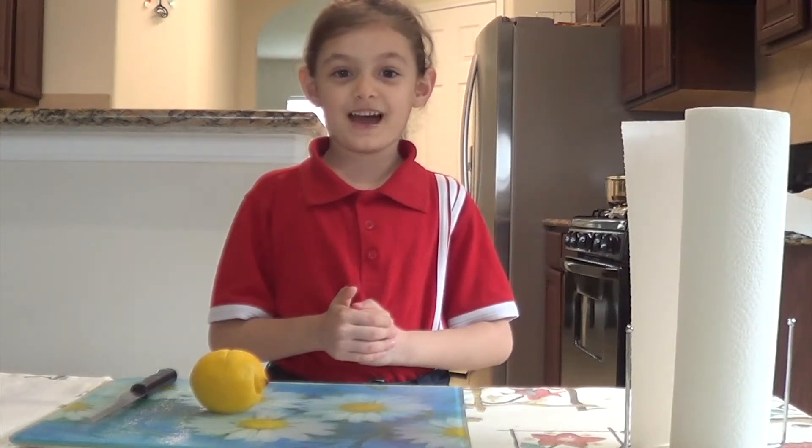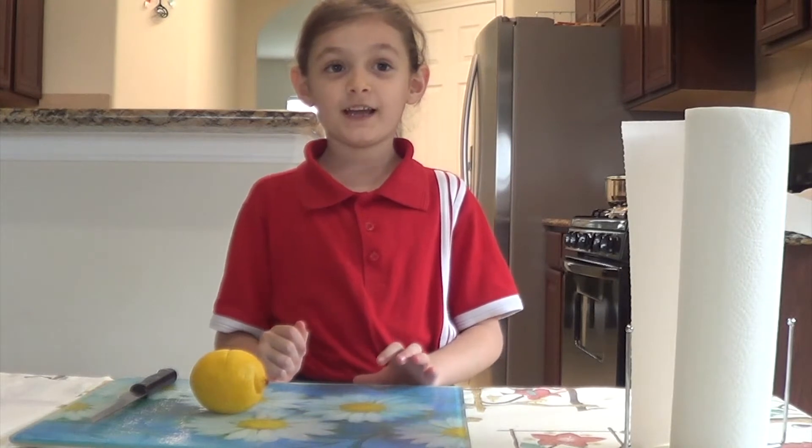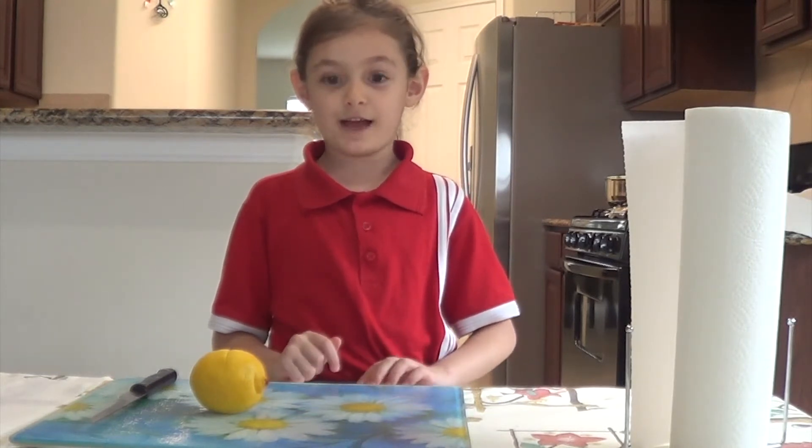Hello, my name is Nargis. I'm a student at Harmony Public Schools and I'm in first grade. Today I'm going to show you how to plant a lemon seed.